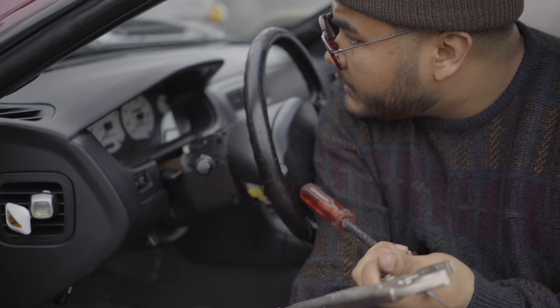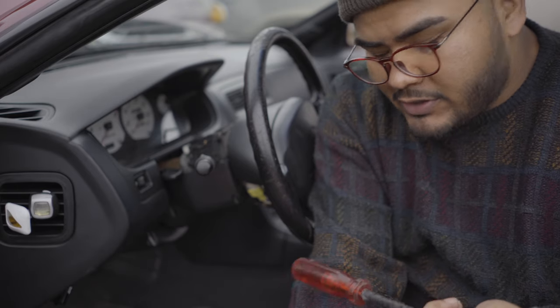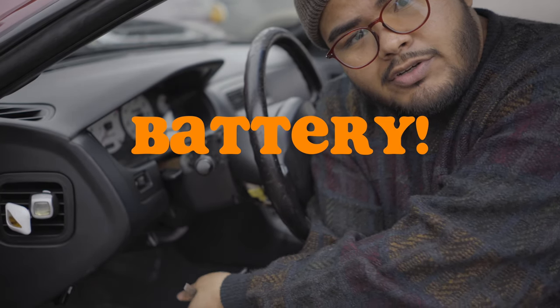Before you do anything that deals with your airbag, make sure you disconnect your battery so you don't have the airbag blowing up in your face. My airbag isn't connected at all so it doesn't really matter in my case, but just make sure you do that.